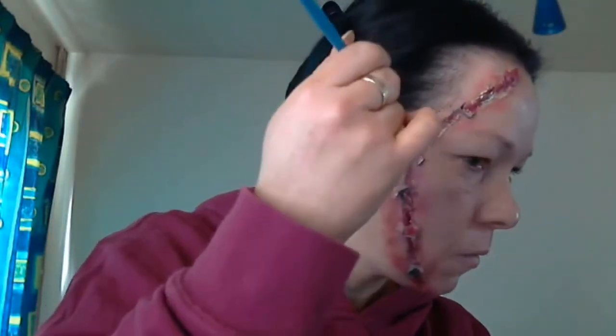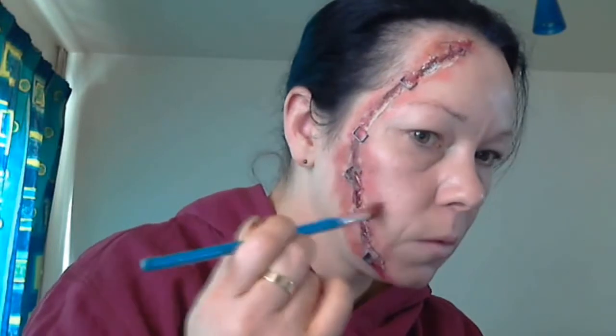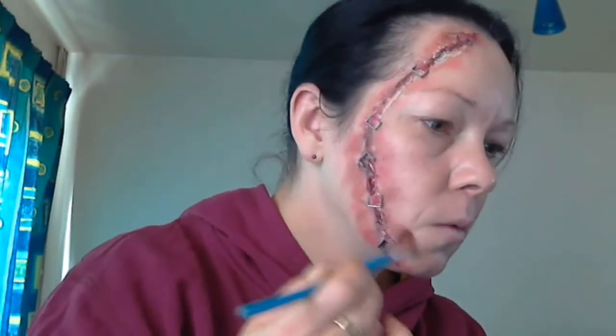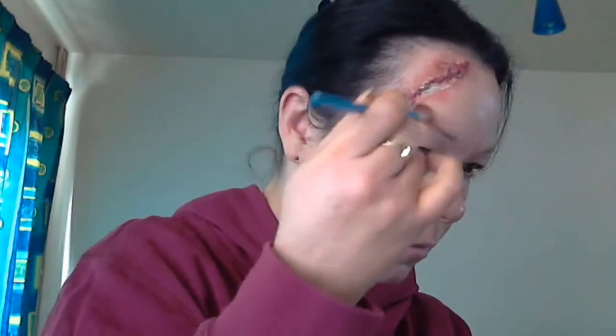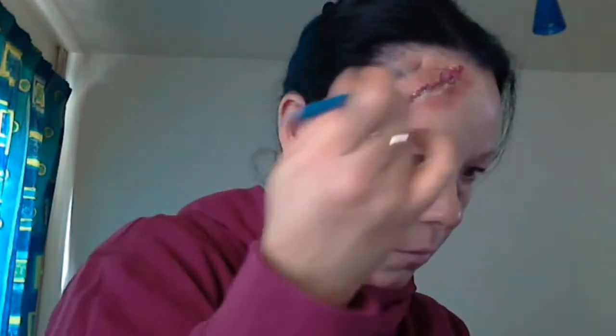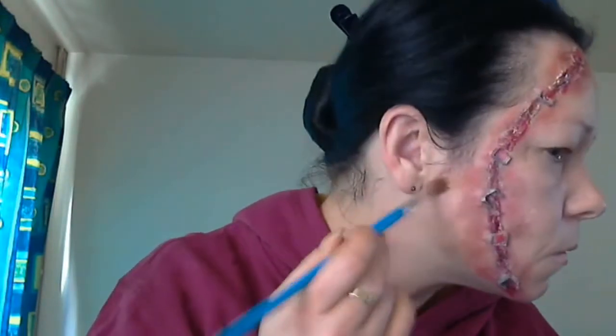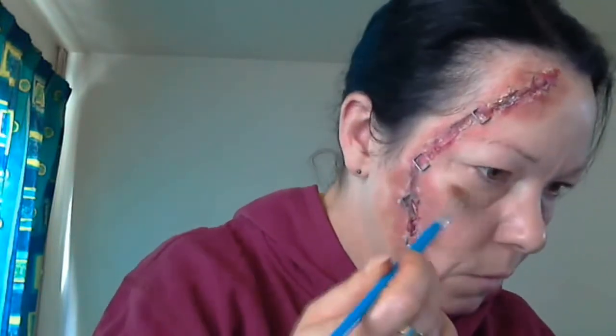Now I'm taking a darker red with a bit of an orange hue mixed together, and blending that around the edges. I mean, guys, if that doesn't look sore, what does? Seriously — ouch! And on the outer bit, I'm now applying some yellow eyeshadow, because bruising even feels quicker from the outside.